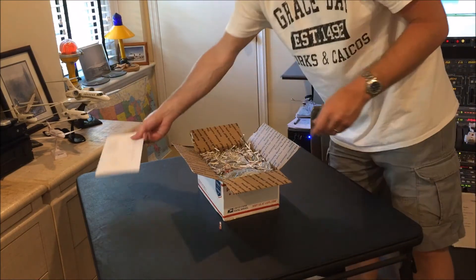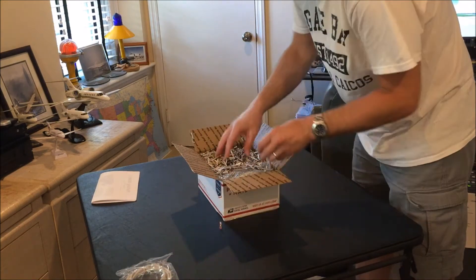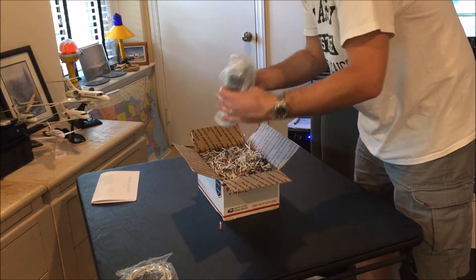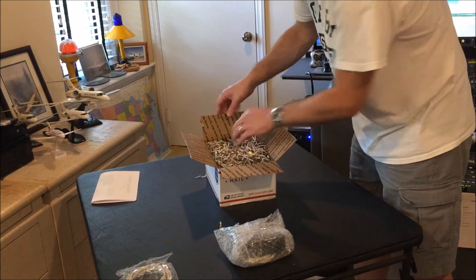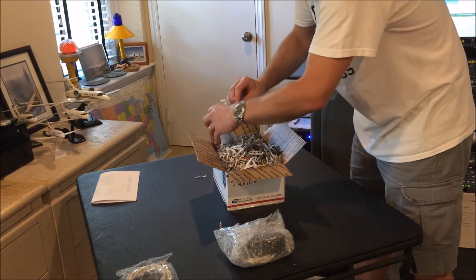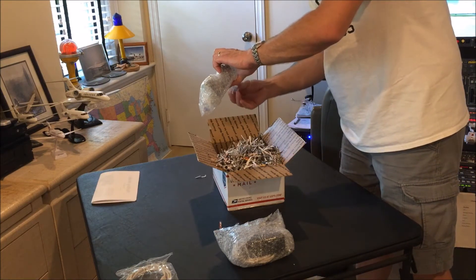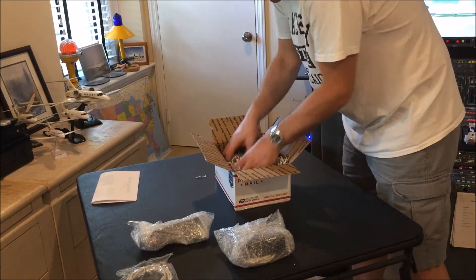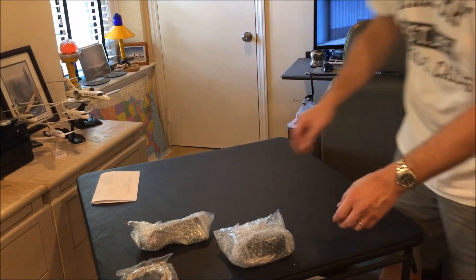Both panels are here and they supply you with a USB cable. We've got a lot of this newspaper packing material, so I'm trying to be careful getting this out first.